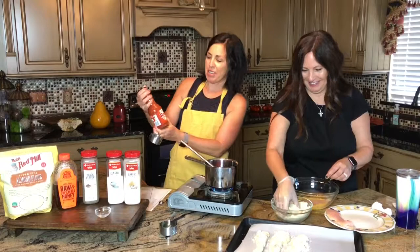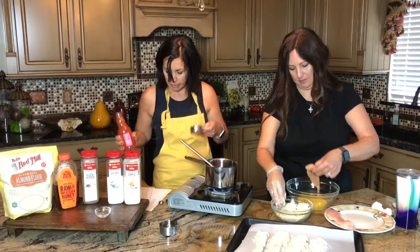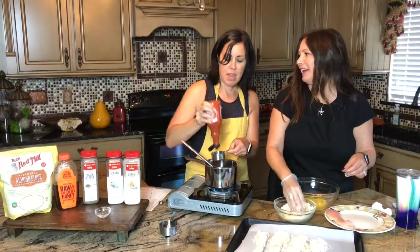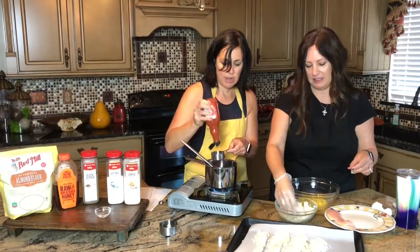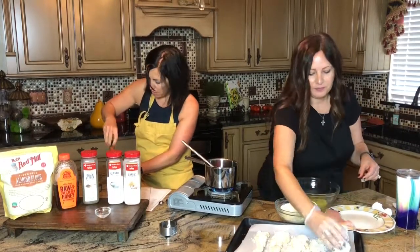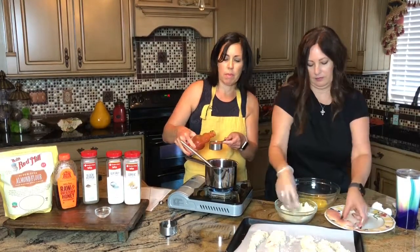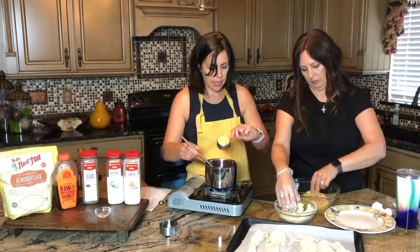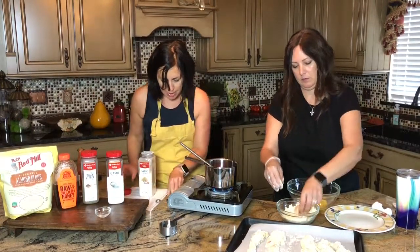Then we've got a third cup of Frank's Red Hot — or whatever hot sauce you like. I love buffalo chicken, anything buffalo. The honey kind of cuts the heat a little bit. The only other thing we need is a half teaspoon of garlic powder, and we'll put that in the sauce as well.